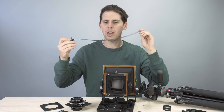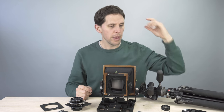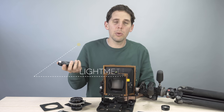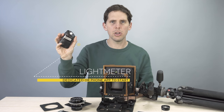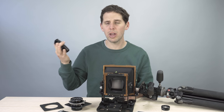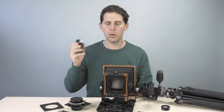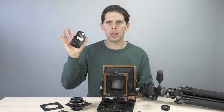You can find cable releases online — Amazon, B&H, any store like that. They're cheap. Then of course, to meter your scene you're going to need a light meter. You could go with the Sunny 16 rule, or get a cheap light meter — this one's around $100 secondhand. You can also get light meter apps on your iPhone or Android phone; there are free apps that work pretty well. I'd say a proper light meter is a must.